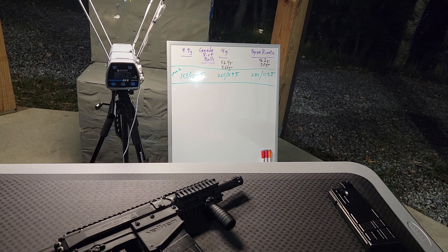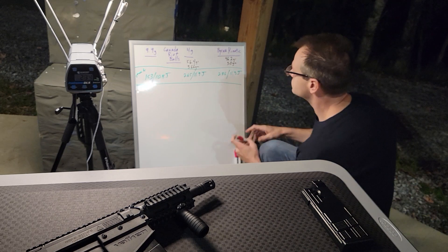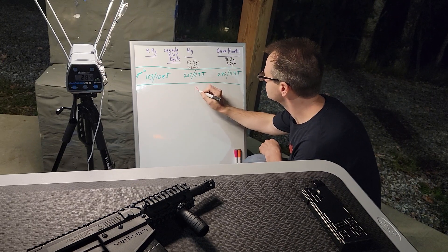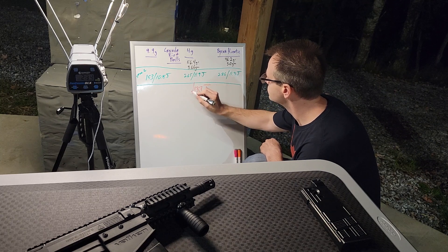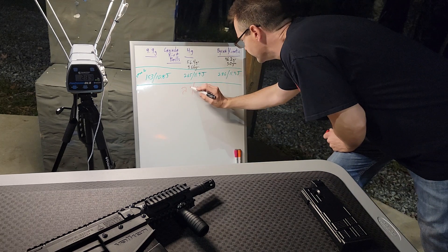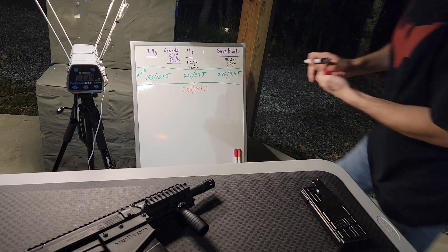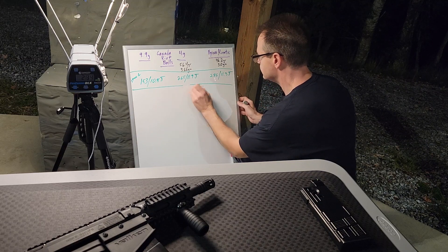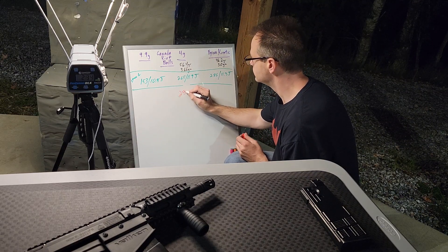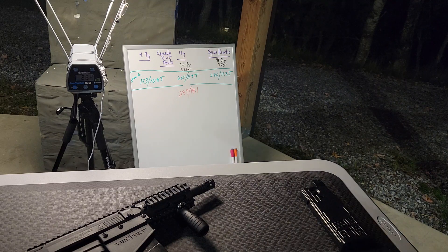Right there, we've already gone from 11.9 joules to 13.71. And actually we hit 289, which would be 14.1 joules. So let's go with 14.1.